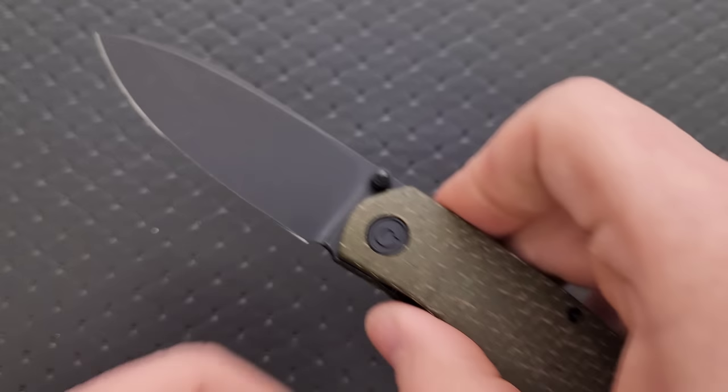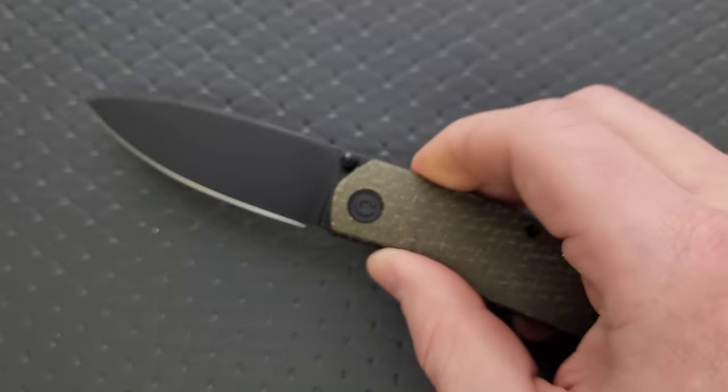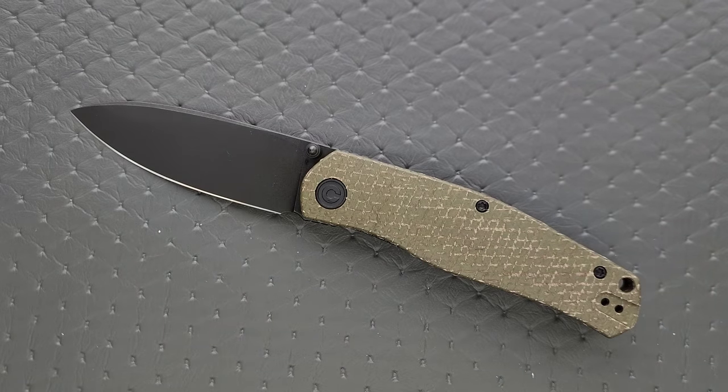Materials — 14C28N. In my opinion, 14C28N is generally speaking the most preferred composition in the budget knife world. It is not a powder steel, but it has a pretty fine grain structure. The best thing about it is that it is stupidly well balanced — it has a great mix of edge retention, corrosion resistance, and toughness. When it comes to touching it up, it's fairly easy; just stropping it brings it right back to life. I love 14C28N and a lot of other people do — it's just fantastic.